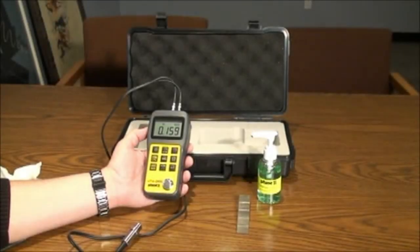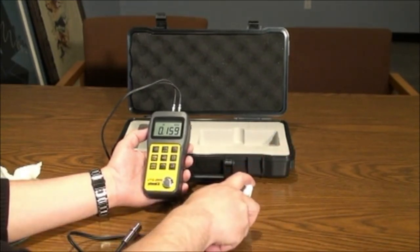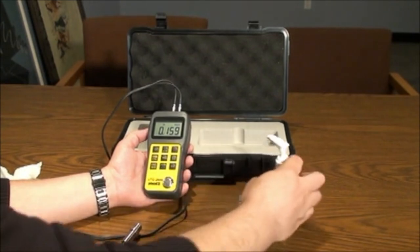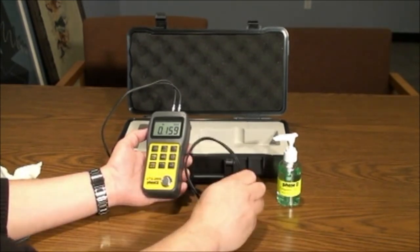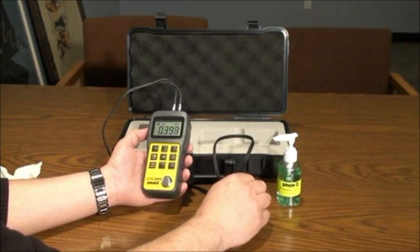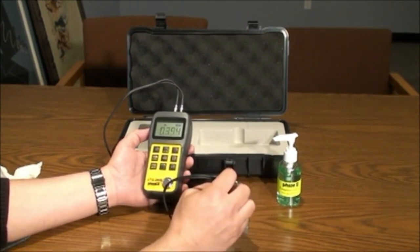Taking tests is very easy. After making sure your measuring parameters are set correctly — inch/metric and velocity of material — place a small amount of gel on the workpiece and then follow with the probe on the workpiece. Readings will show on the screen. Be certain not to use too much gel; use just enough to remove air from between the probe and the test material.